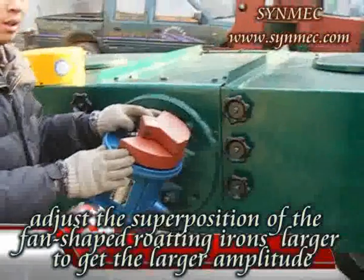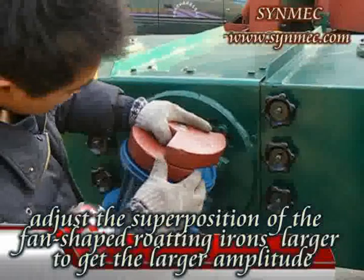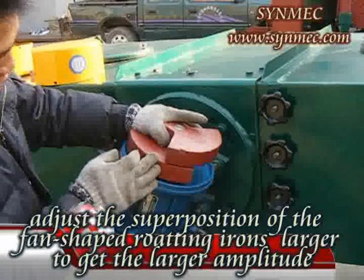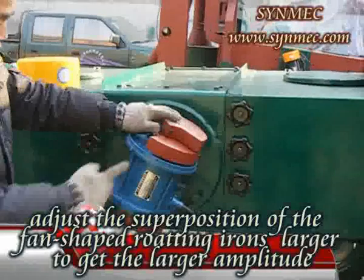7. Adjust the superposition area of the fan-shaped rotating areas on the two sides of the vibrating motors to adjust the vibration amplitude. The larger the superposition, the larger the amplitude, the faster the grain migration speed, and the higher the productivity.